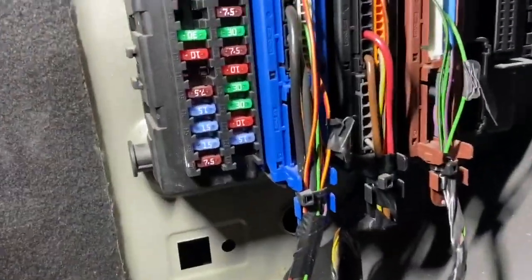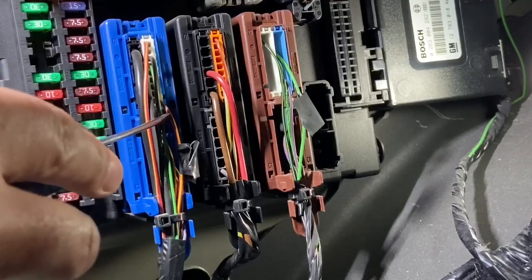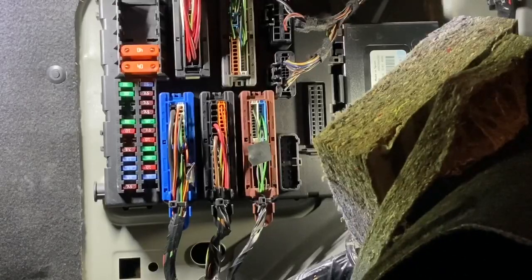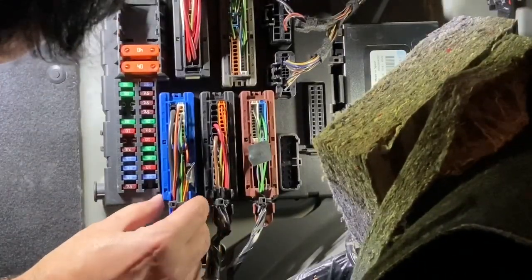This is the rear fuse box, or REC in Saab terms. I already marked the wires that I need to modify, rather than taking you on a boring trip through wiring diagrams. To remove any of these connectors, just pull the tab down and pull back on the connector.